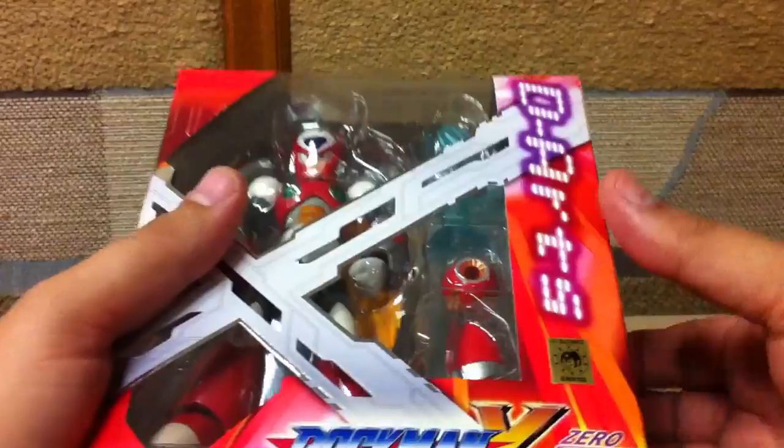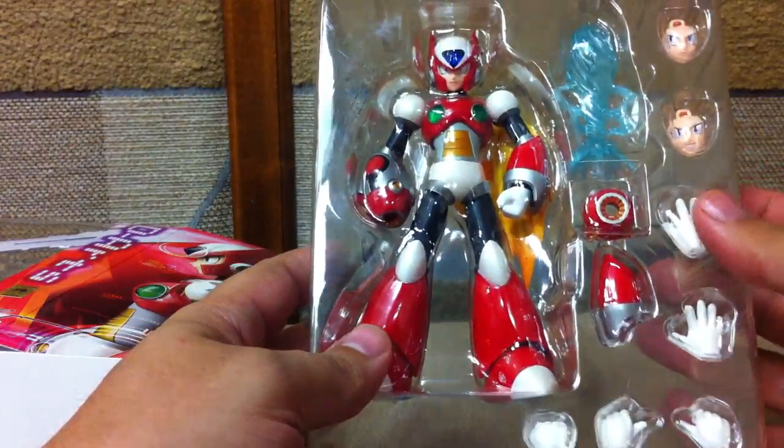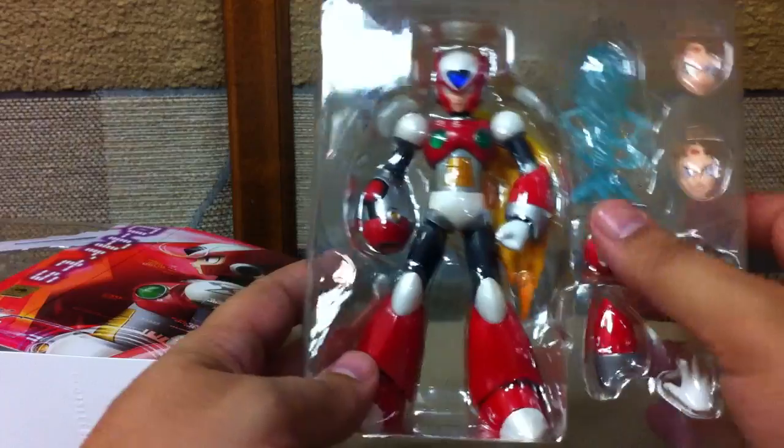Just to compare those two — packaging is very much the same. It's just a tray with a little silver foil thing, a little instruction sheet on how to change out the various pieces in a baggie in the back of the foil, and then the standard plastic tray with the extra arm pieces, cannon pieces, faces, and blasts.